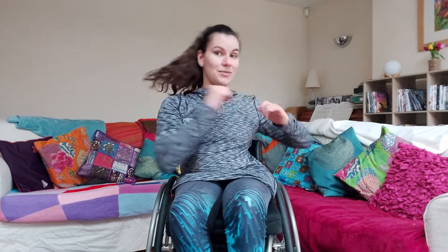Then we're going to go into twists. You're just going to have your hands wherever is comfortable, and you're just going to twist round in each direction as fast as you can go.